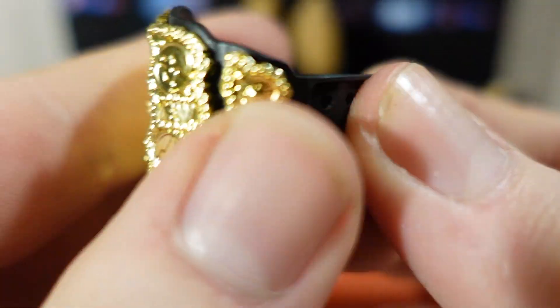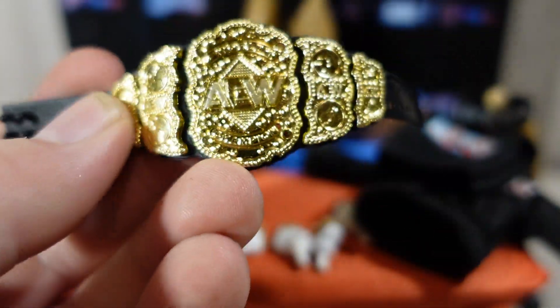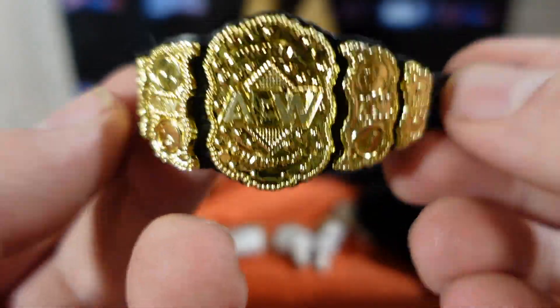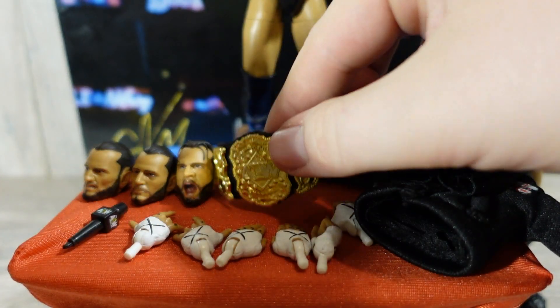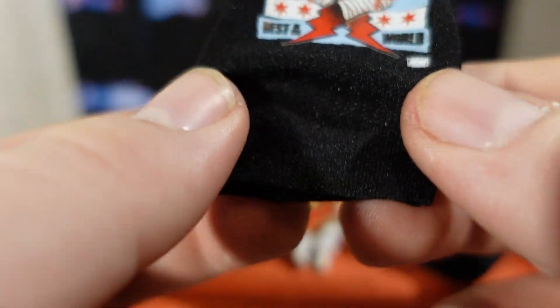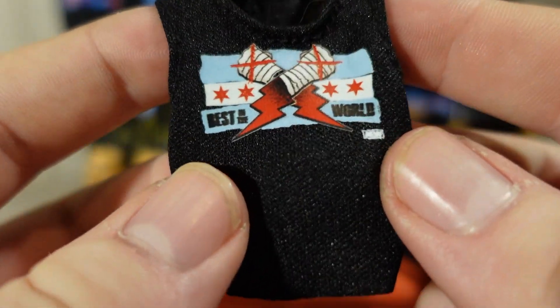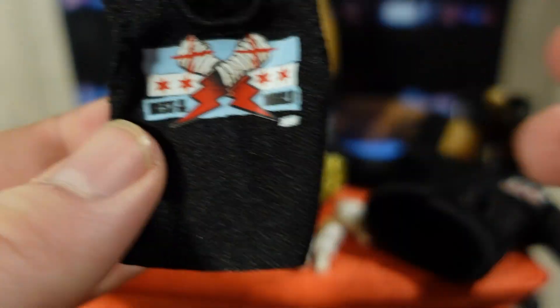He also comes with an AEW World Championship — really nice. We've got so many of these now we could probably make his full championship run before he left AEW. It does clasp in the back really nicely. For the cloth goods, he comes with the Best in the World cut-off sleeveless shirt — really nice, Velcros in the back, and it does say AEW on the bottom.